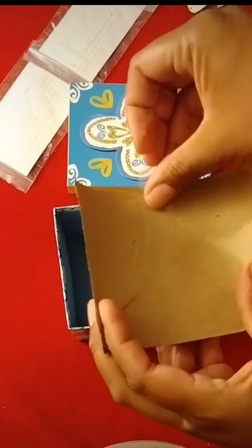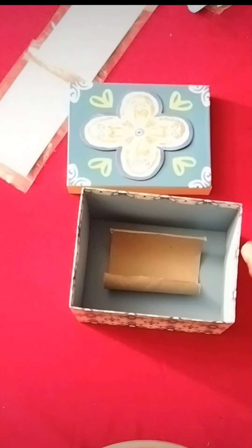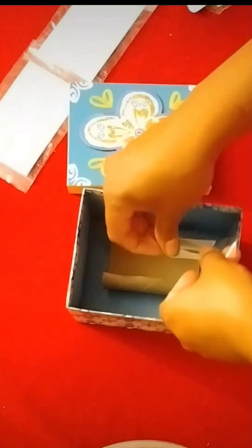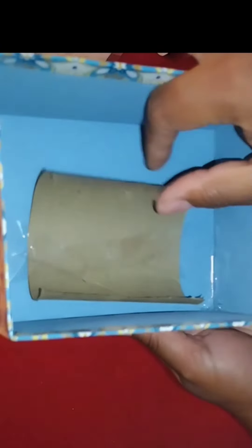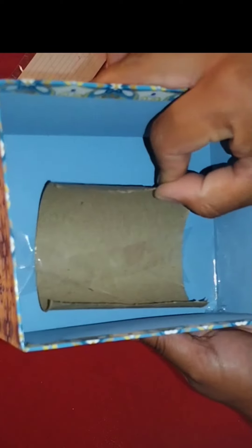Once you see that it fits, set it aside, and using either tape or hot glue, secure the roll onto the bottom of your box. I highly recommend using tape though because it's going to be more secure — you don't want it to lift.